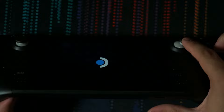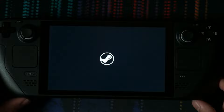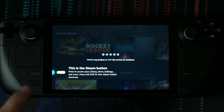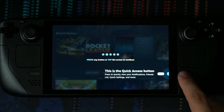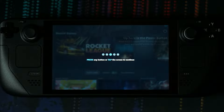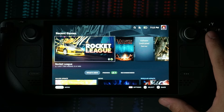I wonder how long it's going to take for people to start making aftermarket thumbsticks with different colors. I know you can already buy aftermarket thumbsticks that are better technology than the ones in here. The device is giving a quick tour: this is the Steam button — press it to access your library, store, and settings, or press and hold to view shortcuts. This is the quick access button — you can quickly access your notifications, friends list, quick settings, and more. Power button. Volume buttons. And the SD card slot. Have fun!